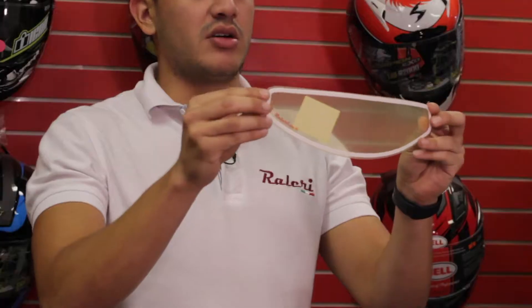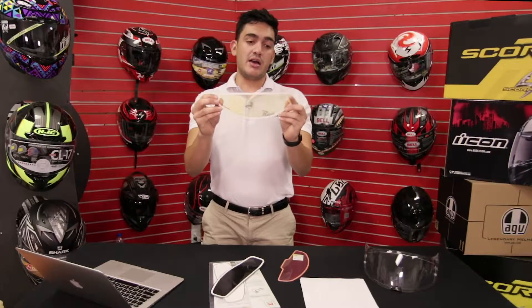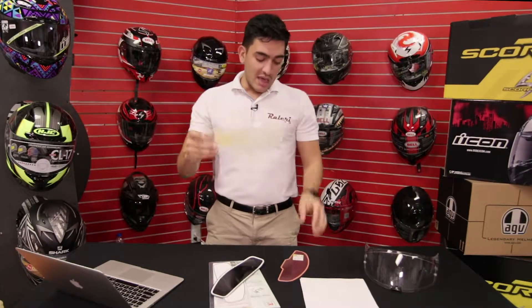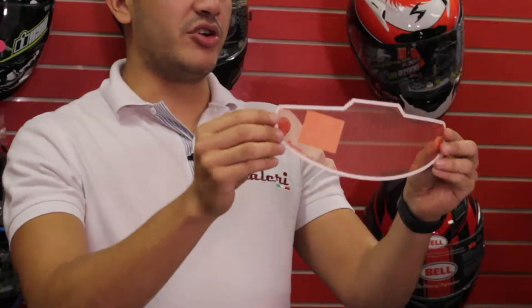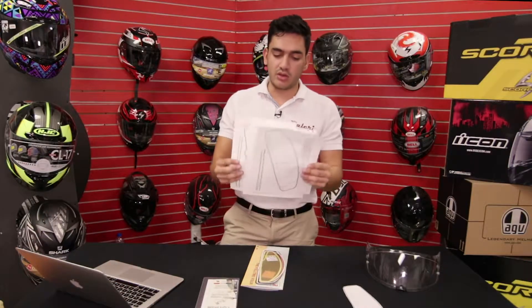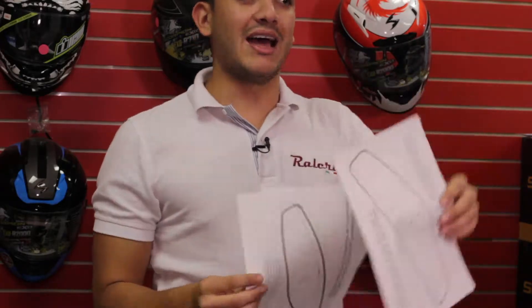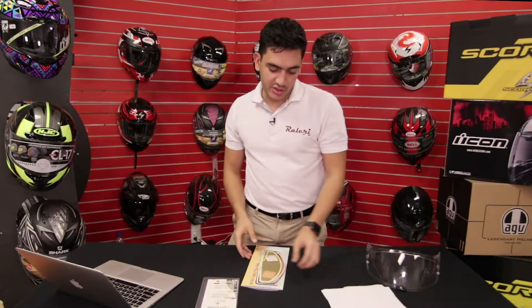There's also the small version, which is basically for competition helmets or helmets that have pins that obstruct the standard size. You also have the Arai version, which is for Arai helmets for the brow vents. You can verify your size on the website — you can get these templates, print them out, cut them up and make sure what your insert size is.